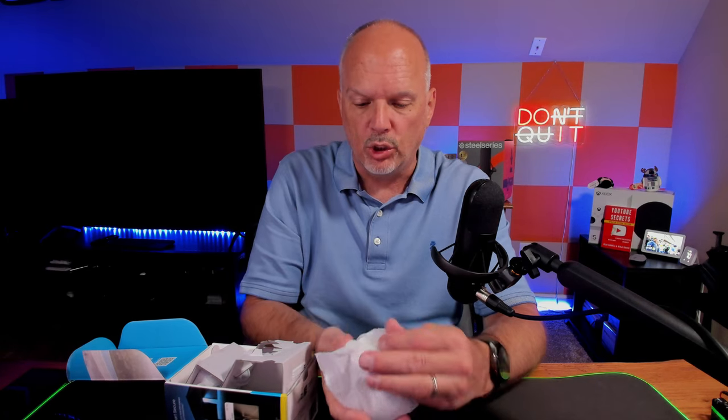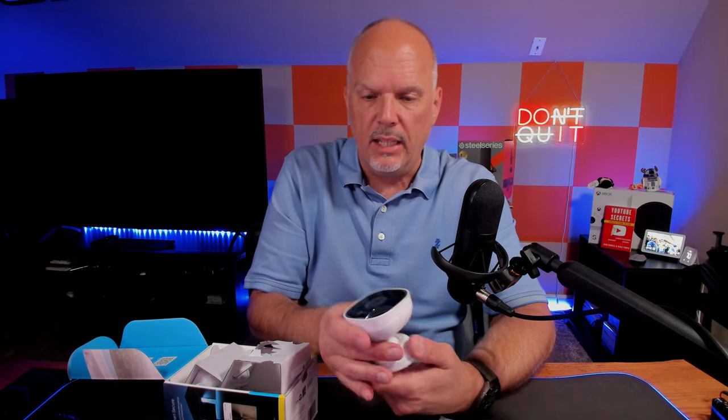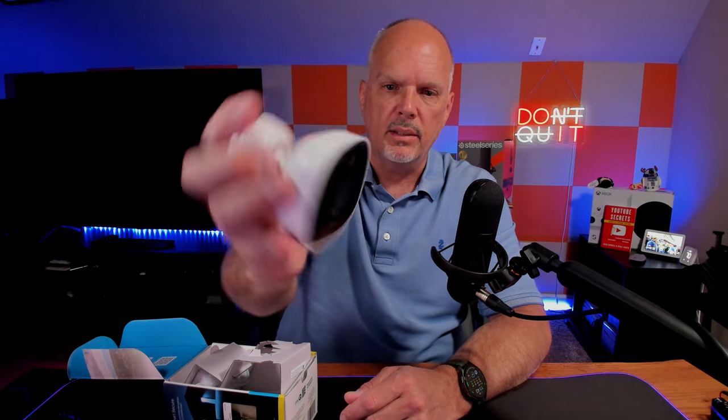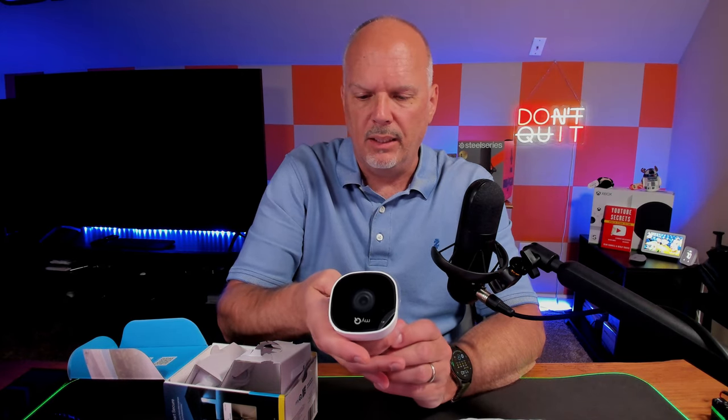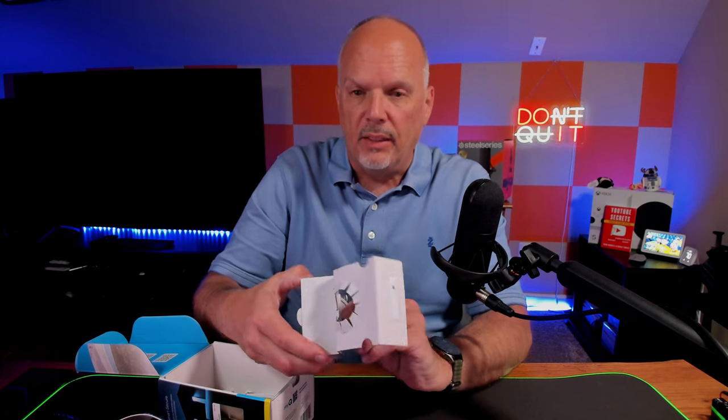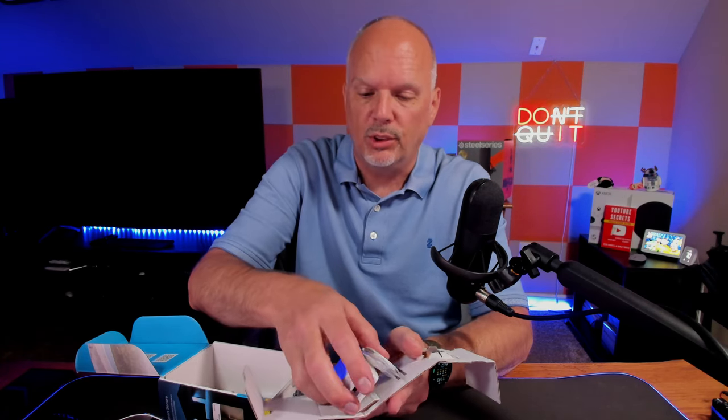So let's see what we got. This actually looks really similar to the other camera I use in the garage — it's a really nice, small, compact, lightweight, and inconspicuous camera. You should be able to mount this almost anywhere as long as you can get power to it. One thing I don't understand is why people are still putting micro SD on a device instead of USB-C. That's just one of the frustrations I find with some manufacturers.